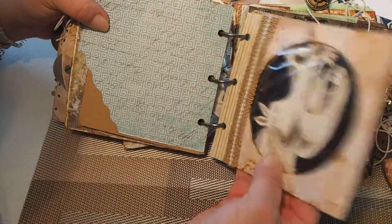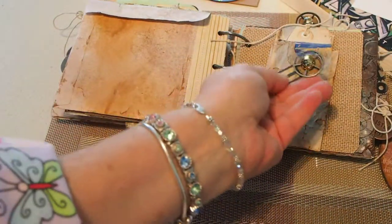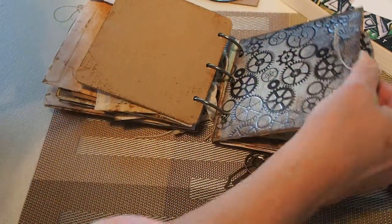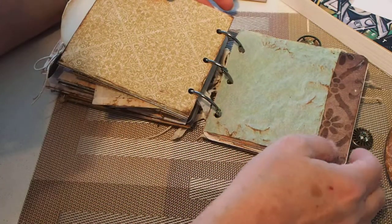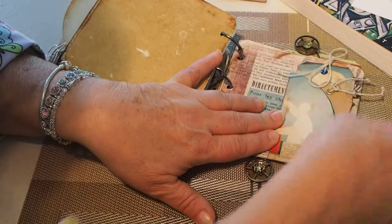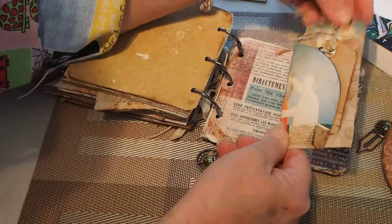Another slip-in, another tag with the little long hook I made — just another slip-in. Slide some more pages. This tag has a place to slide in from the side and from the top.